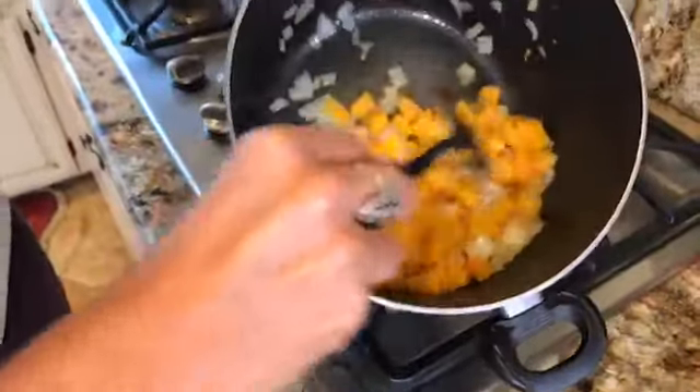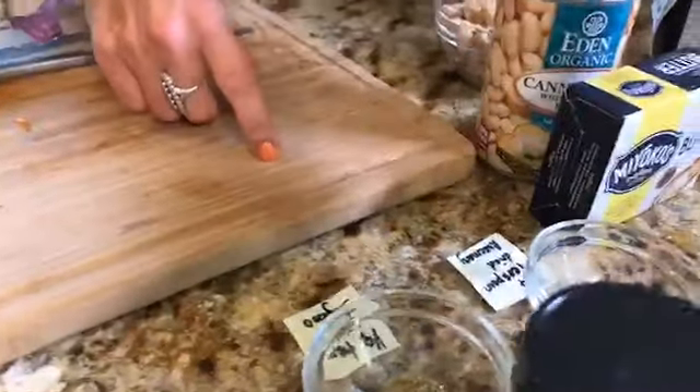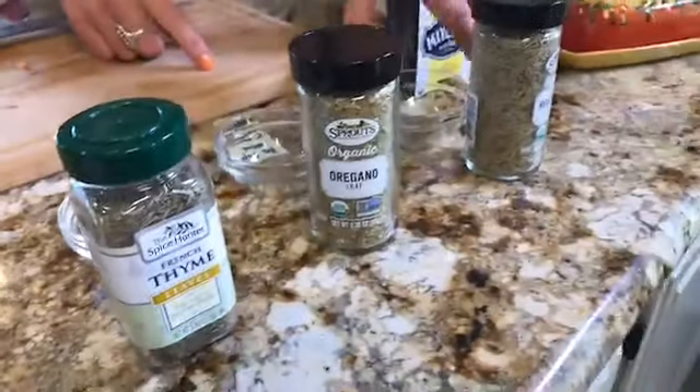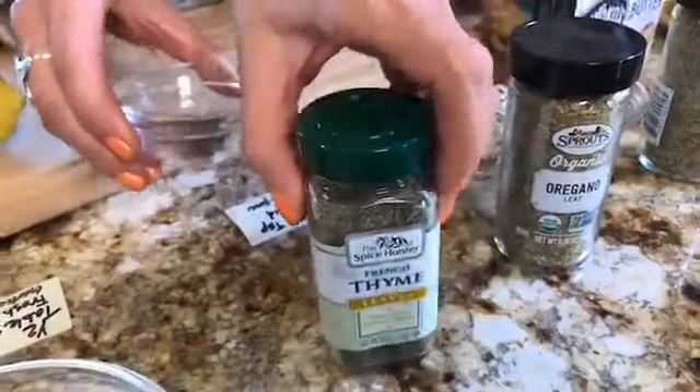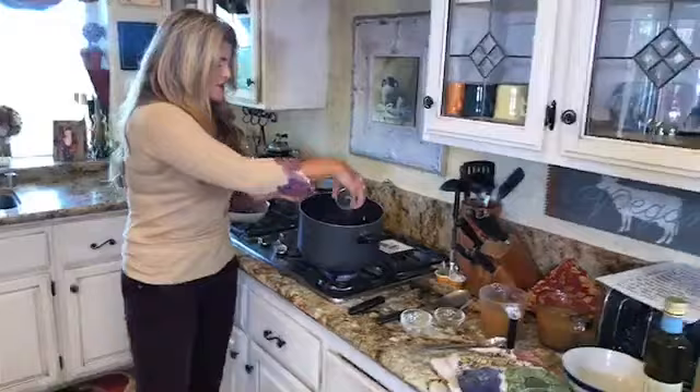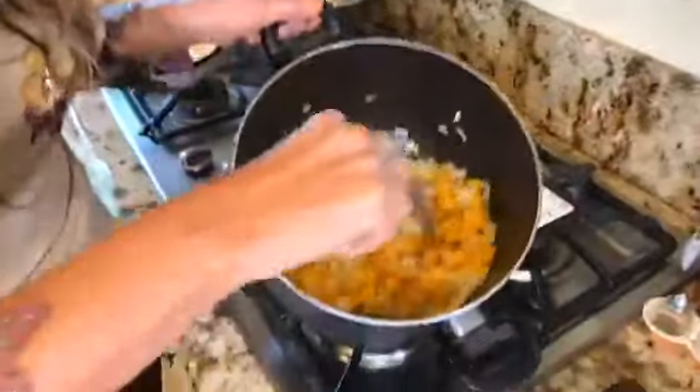We've added the fresh garlic simmered in the olive oil; the butternut squash and onions are cooking nicely and starting to soften. It smells so good! Next we're going to add our herbs — rosemary, oregano, and thyme. The recipe calls for one-fourth teaspoon of dried rosemary, one-eighth teaspoon of dried oregano, and one-fourth teaspoon of dried thyme. We'll sprinkle those in and stir them all together.